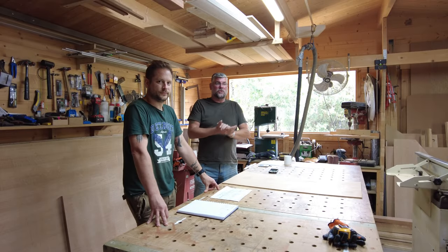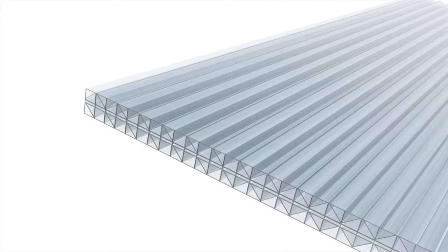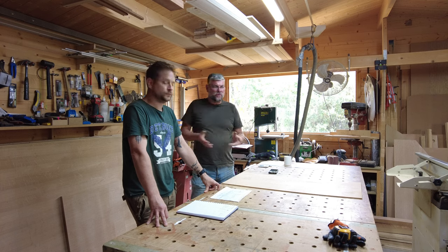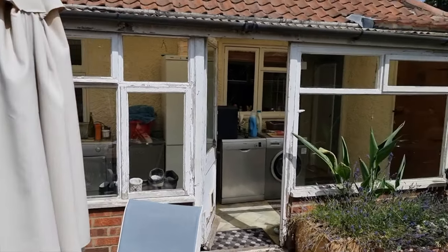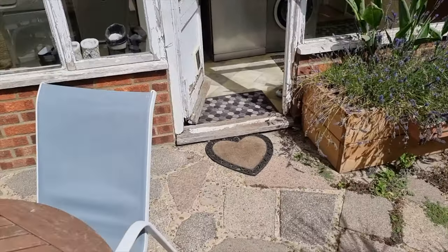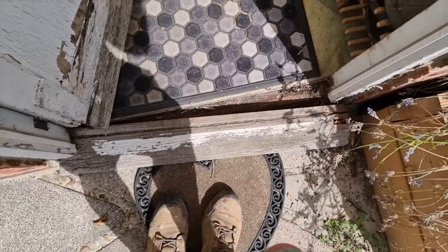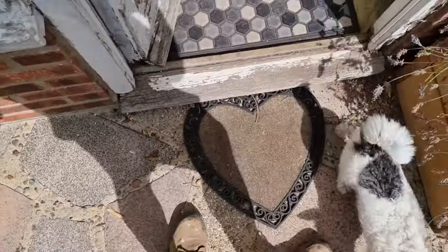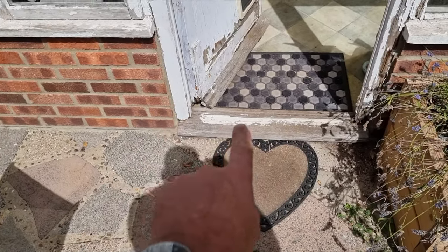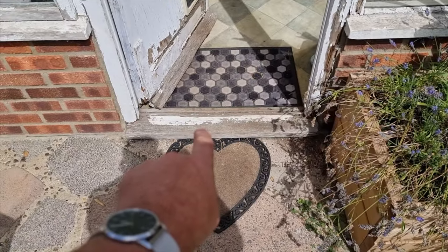We're going to build a beautiful conservatory with polycarbonate roofing for ease and lightweight — glass is really heavy so we don't have to have all that heavy construction. This is the original conservatory and it's pretty rotten, really does need replacing. As you can see down here, that is absolutely gone. We're going to put a set of bricks on the bottom there and then have the door sit on top of the bricks so that doesn't ever happen again.